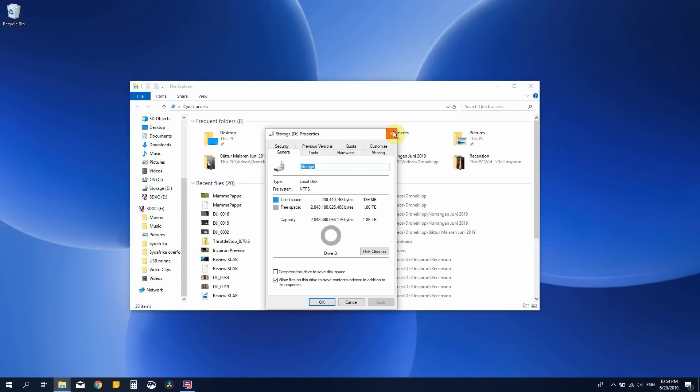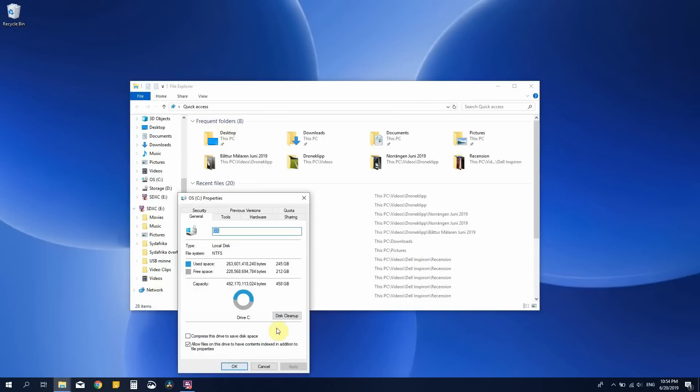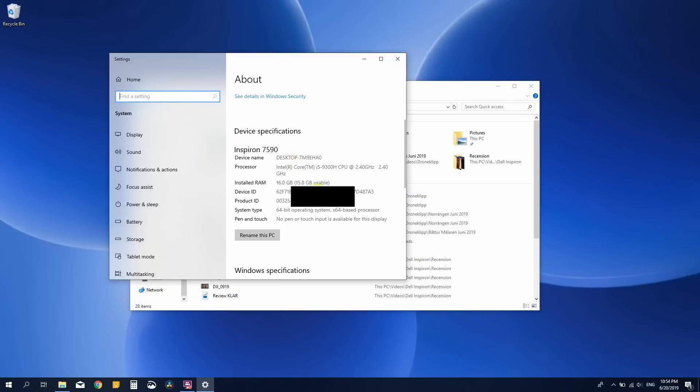Hey everyone, welcome back to the channel. We're still at the Inspiron 15. Today we're going to have a look at the internals and how to upgrade with the extra M.2 SSD and the extra 8 gigabytes of RAM that I just purchased. As you can see on the screen right now, I finally have a Dell Inspiron 15 7000 with 2.5 terabyte SSD storage and 16 gigabytes of dual channel RAM.